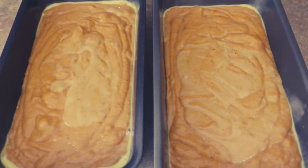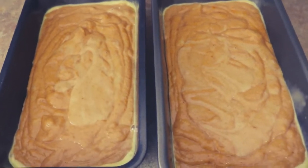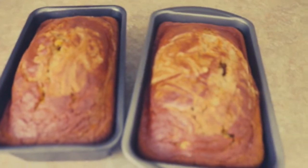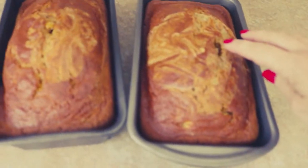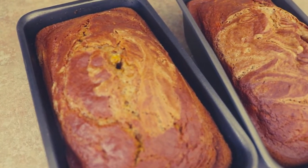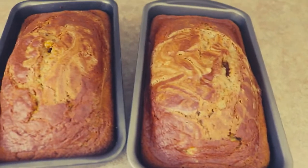The oven is set to 350 degrees and these are going to take right about an hour. I'll come back and check them at about 50 to 55 minutes to make sure they're cooking all the way through and check each with a cake tester. They took almost exactly 60 minutes — I poked them at 50 minutes and they weren't quite ready, but after 10 more minutes the knife came out clean, so they're perfect.